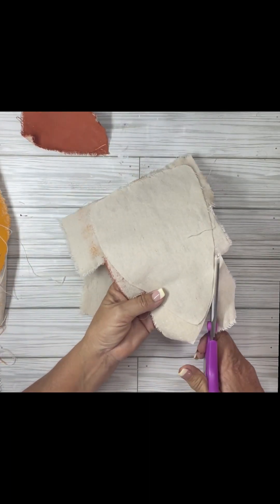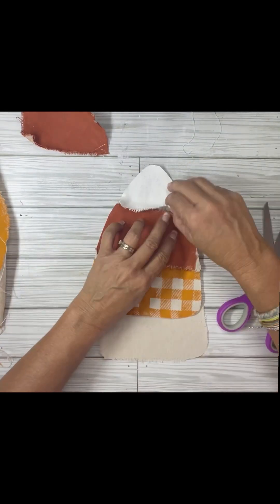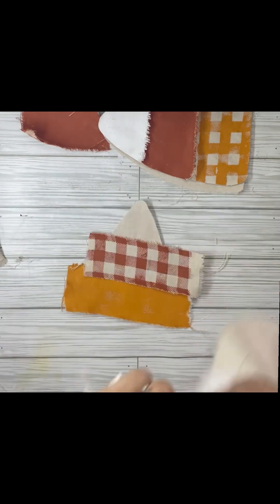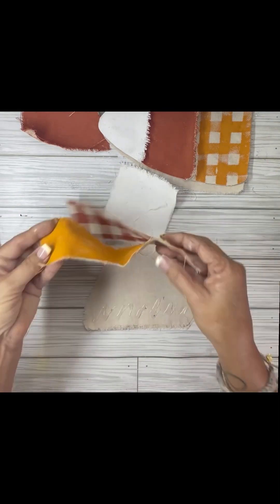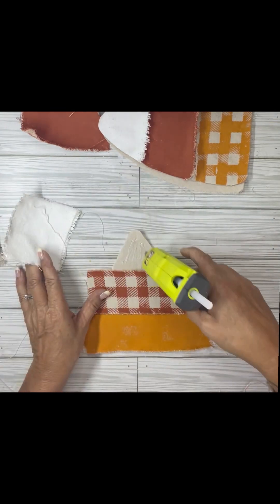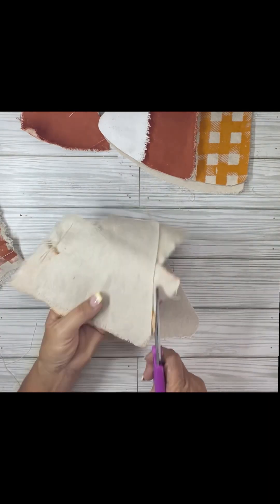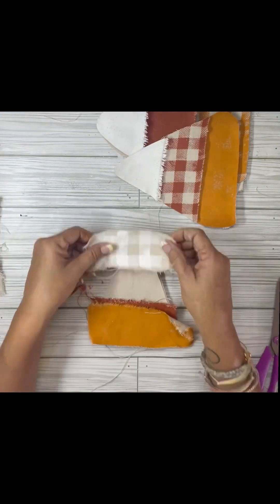I just glued them down and then turned it over and cut it around the shape of my candy corn. I kept the colors the same — the bottom color is the hay pumpkin — so on all of them the colors are in the right order, it's just the buffalo check is in a different place. I have confused myself. I am so sorry.